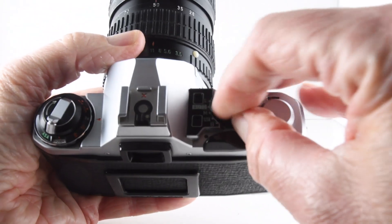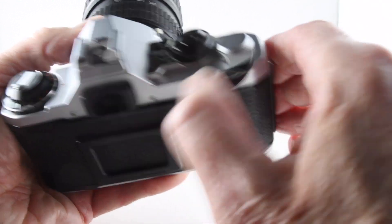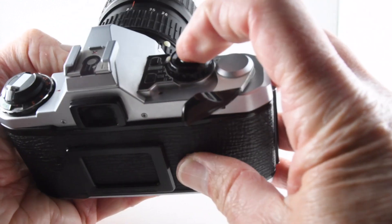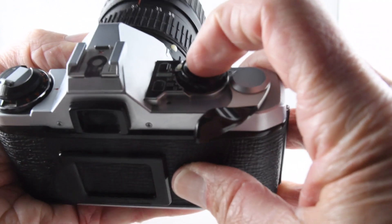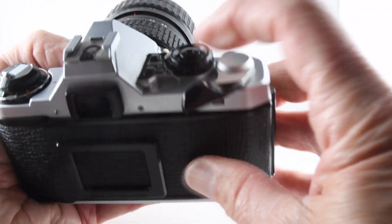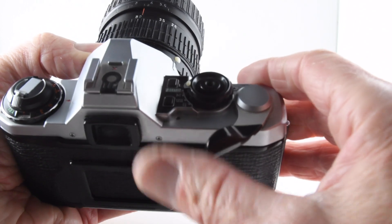Now the camera can be set to aperture priority. You can hear a change in shutter speed, so we know it's working.